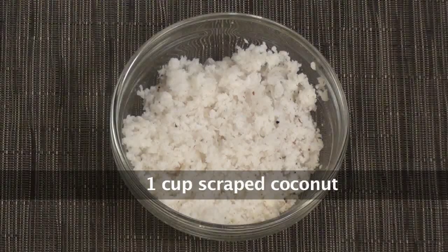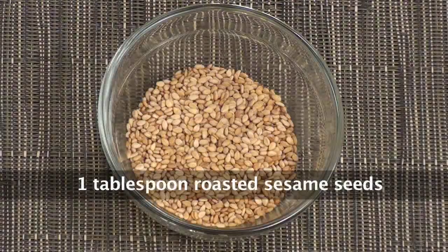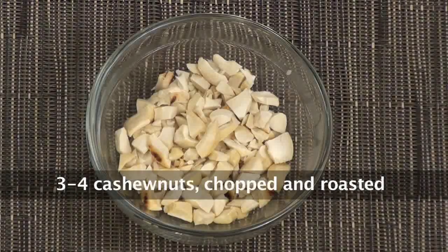For Panchak Dai we need coconut, jaggery, roasted channa dal, roasted sesame seeds, and cardamom powder. But I am also going to add some chopped almonds and some chopped cashew nuts.